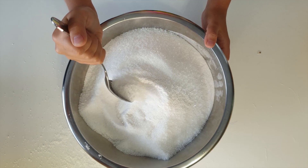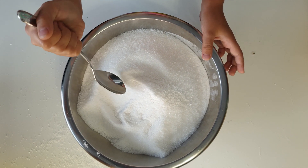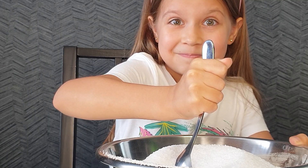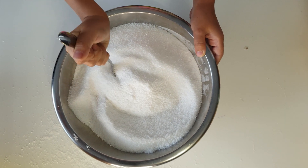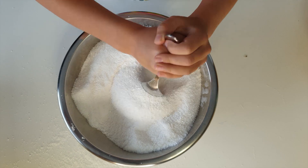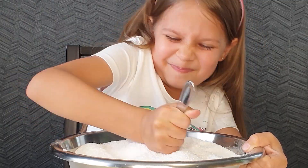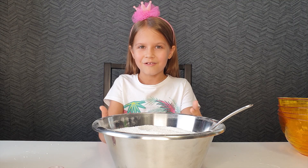I need to mix everything to the uniform mass. Then we will add 2 ingredients: the water and the coloring dye. It's going to be a difficult task. I mixed it all, but my daddy helped me, because I failed to do it all myself.